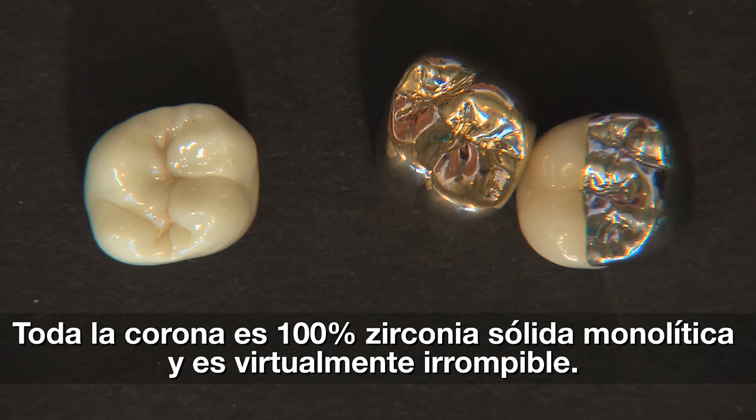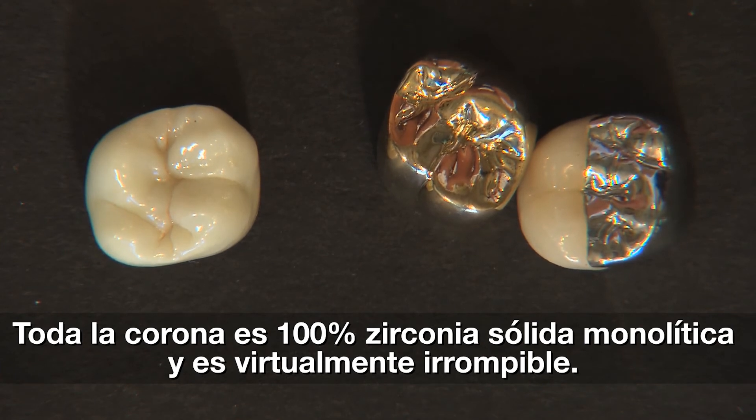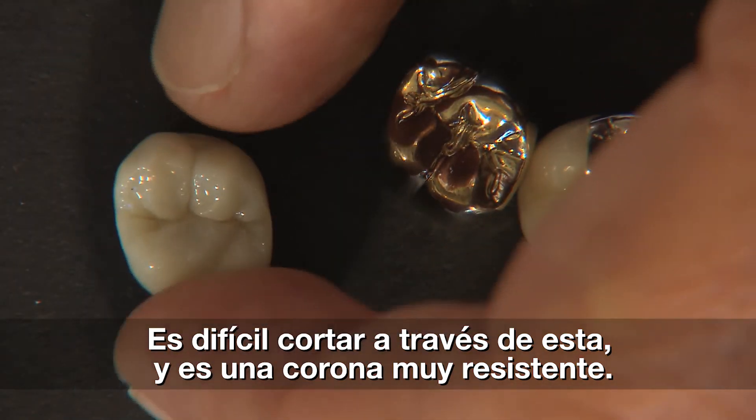This crown is virtually unbreakable — and that's how we talk about Bruxer — because it doesn't have any porcelain that can chip off. By the same token, it's a very robust material. As you'll see when you try to take off your first zirconia-based restoration, it's very difficult to cut through. This is a strong, strong crown.